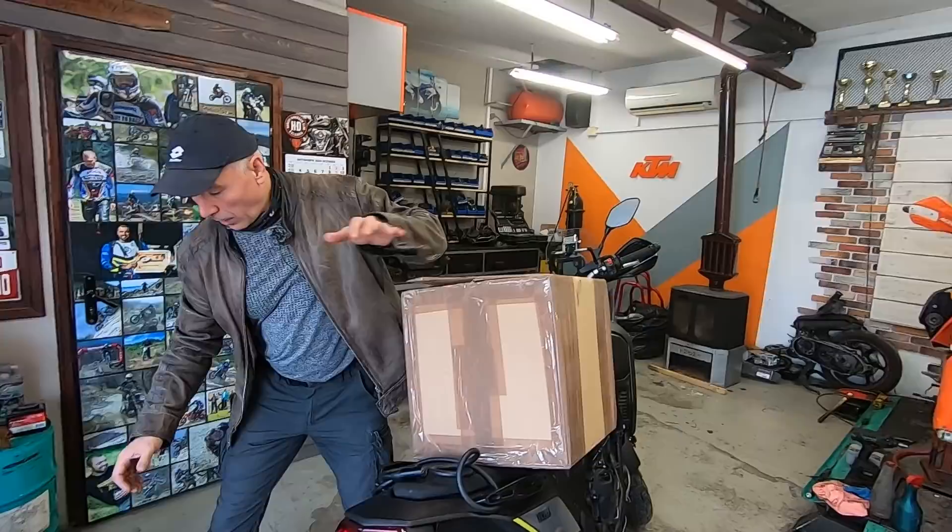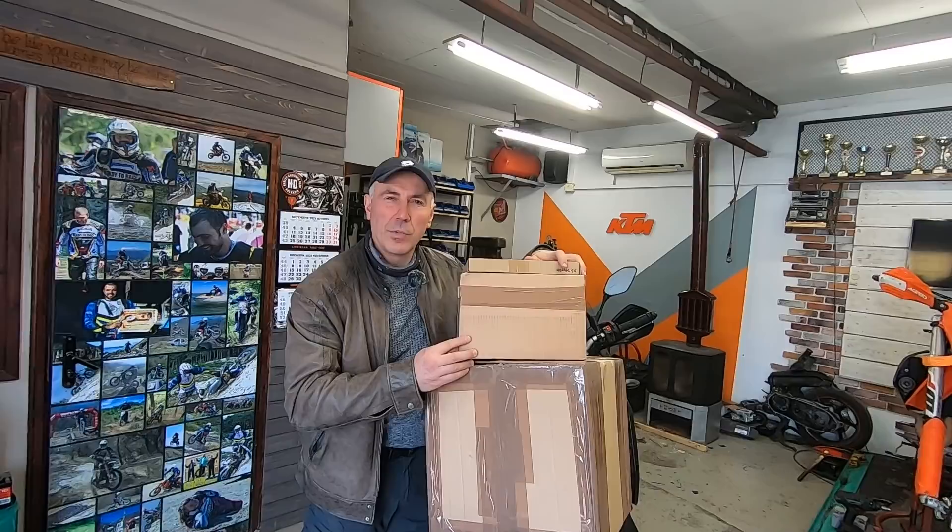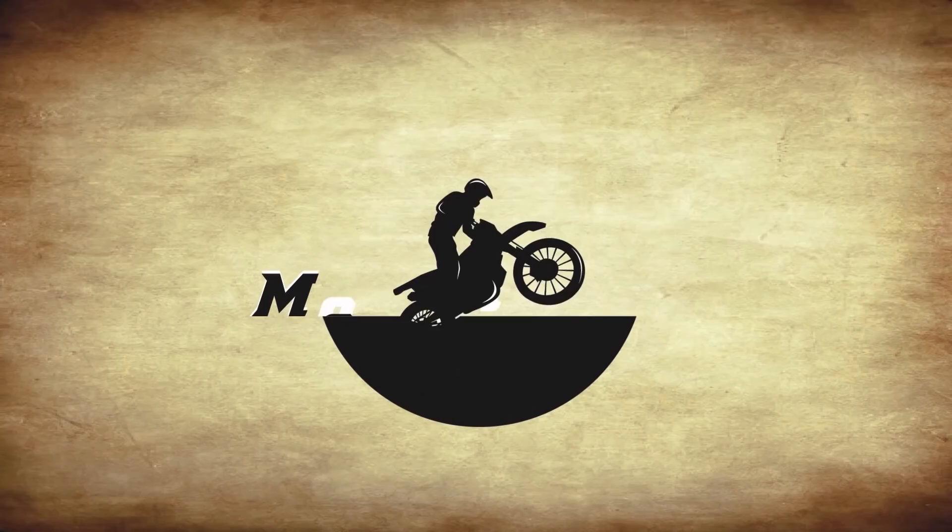I also have two more packages — these are more cosmetic things, some kind of protection. More about it in the video, so if you have nothing to do, grab your favorite drink and stay with me.